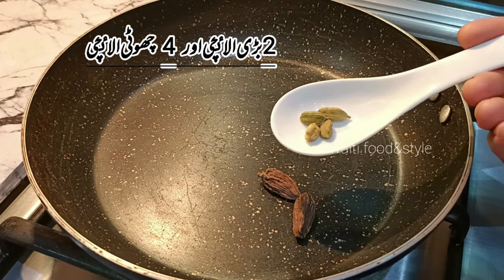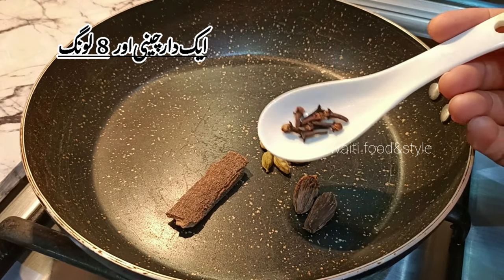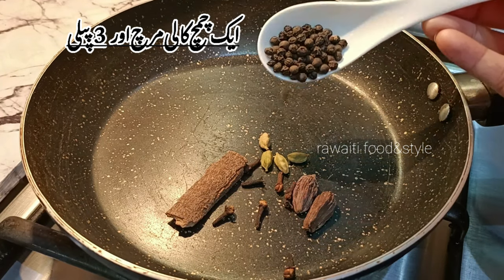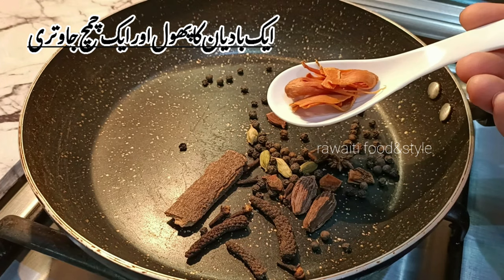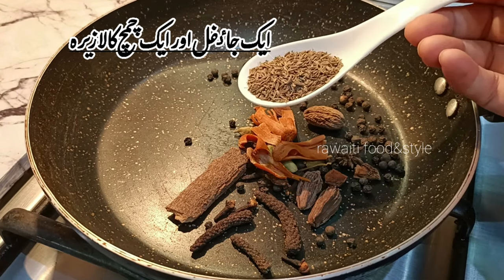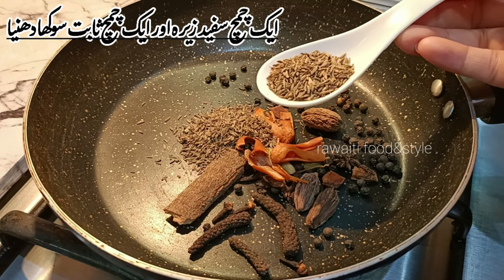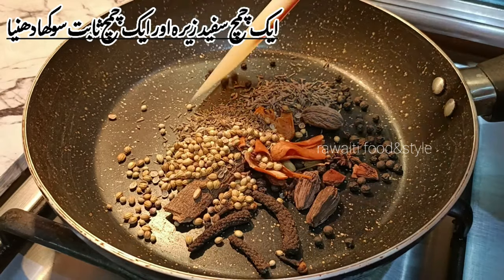We have to take 2 black cardamom and 4 green cardamom, 1 piece of cinnamon stick and 8 cloves, 1 tablespoon black peppers and 3 long peppers, 1 star anise and 1 tablespoon mace, 1 nutmeg, 1 tablespoon black cumin seeds, 1 tablespoon white cumin seeds, and 1 tablespoon coriander seeds.